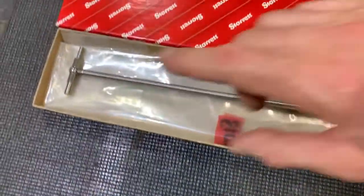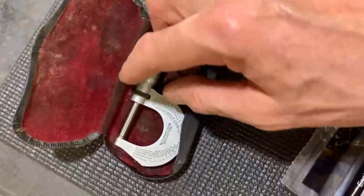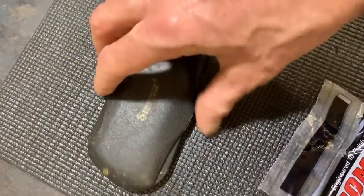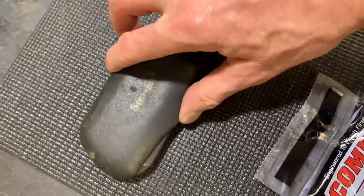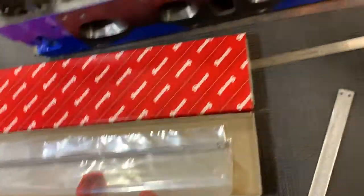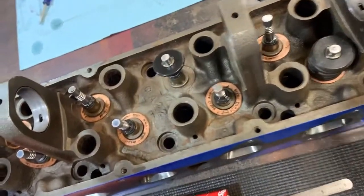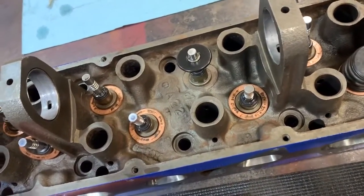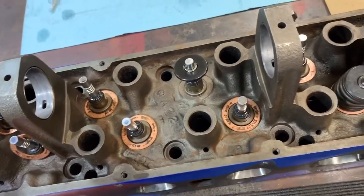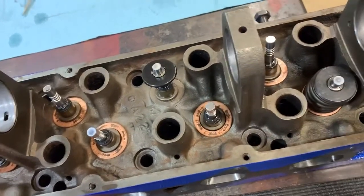This is what I would recommend. You can get a nice, accurate measurement and then measure that distance using a reliable Starrett micrometer. You're assembling an engine and thousandths matter. I'm not a machinist, I'm not a professional, but I like to do things as accurately as I possibly can.